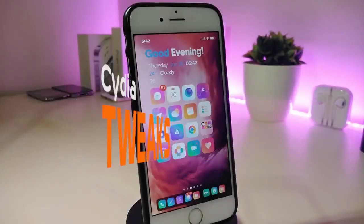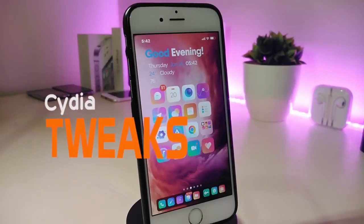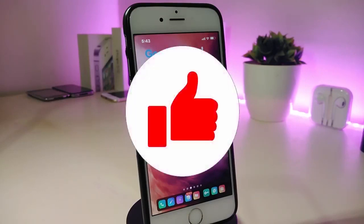Hey, what's up guys and welcome back to another new Cydia tweaks video. In today's video I have some new tweaks to share with you guys. Some of those tweaks will still be working on iOS 12 and some of them are not updated yet to work with the new jailbreak, the Chimera on iOS 13. But I will update you guys once those Cydia tweaks will be compatible and working with iOS 13.